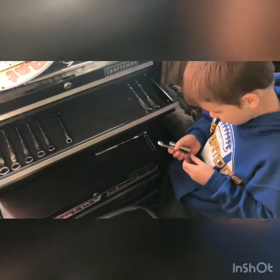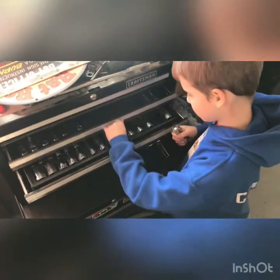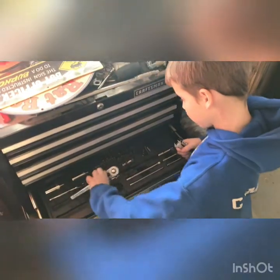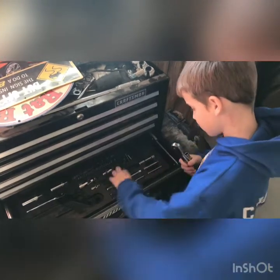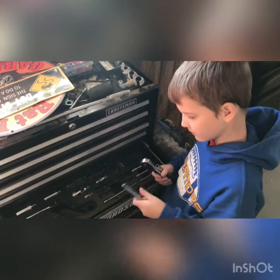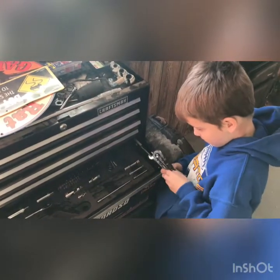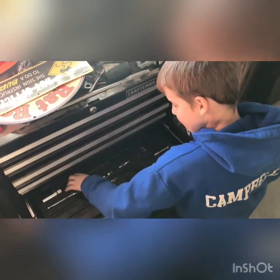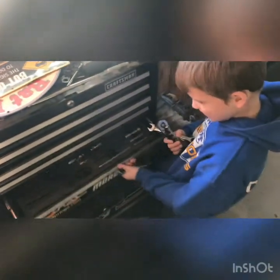12 millimeter wrench. We need one more thing - a ratchet. What's that called? Extension, because it extends your reach. And we need this because it's got the torx bits in it, and then the little ratchet. Okay, I think we have everything we need.